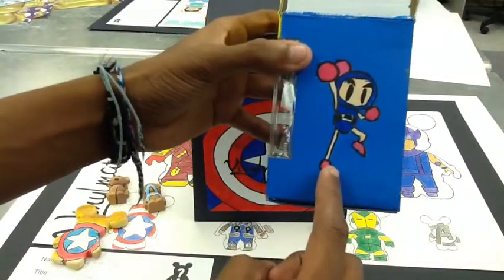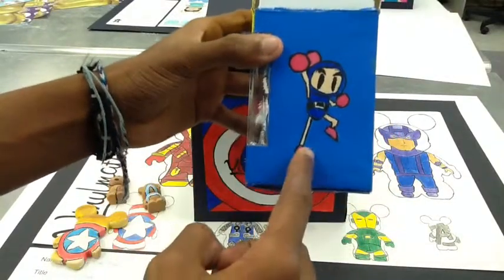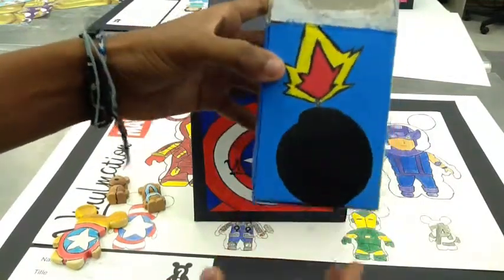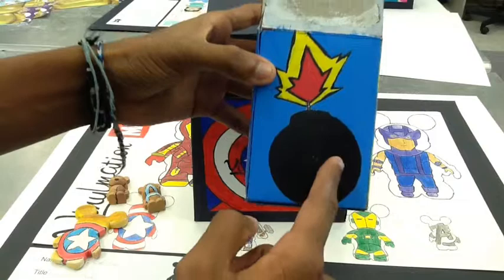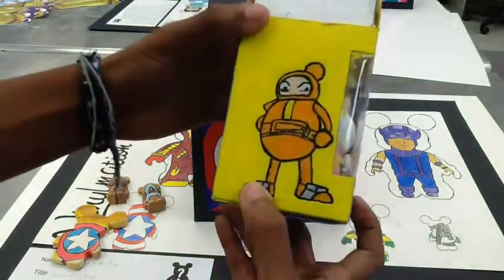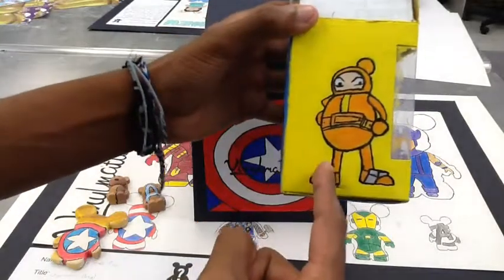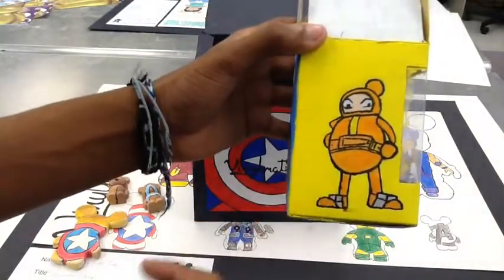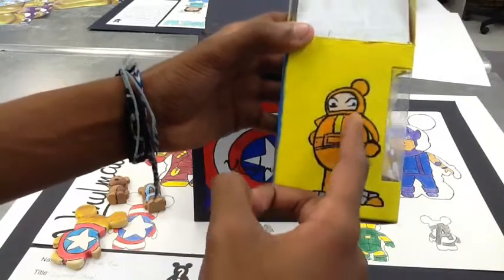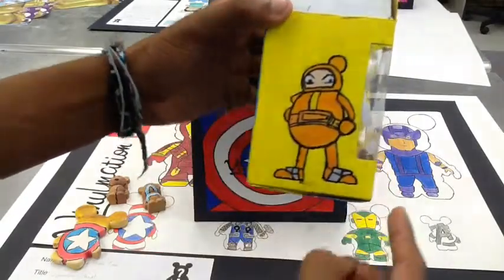On the side, I have one of Bomberman's friends, and for the colors I used light blue and dark blue. On this side, we have the Bomberman symbol, which I did in black and red. On this side, we have another Bomberman friend, and the colors I used were orange, yellow, and black for the details.